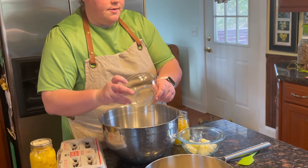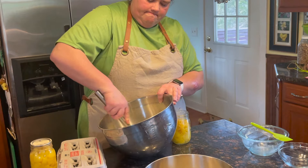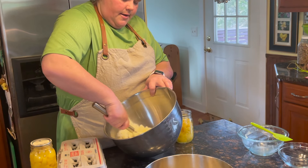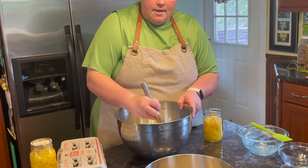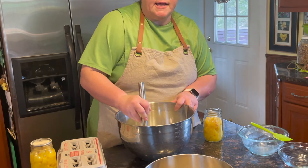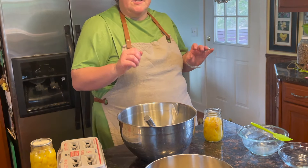We're gonna cream our sugar and our butter together. When they're well combined, then you want to add your eggs one at a time. I'm doing this by hand today just to show you how simple this recipe can be, and you don't need any special equipment.